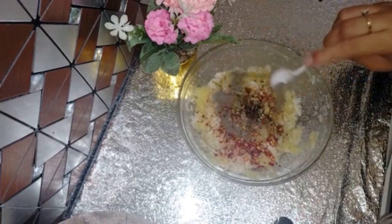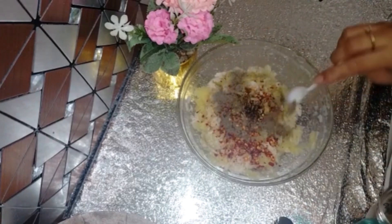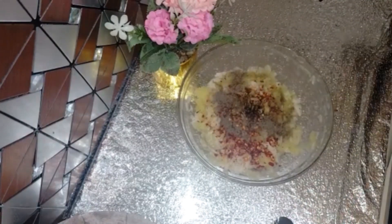The filling is very tasty. We add black pepper powder and half a teaspoon of salt.